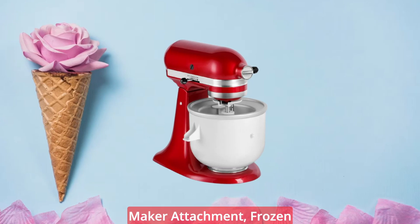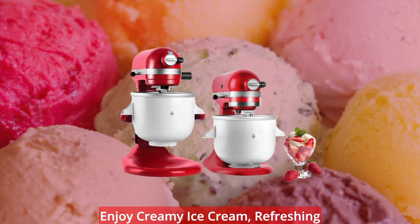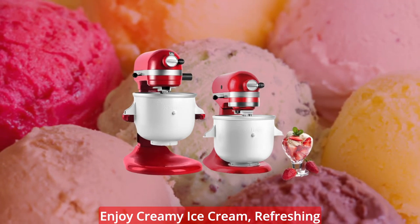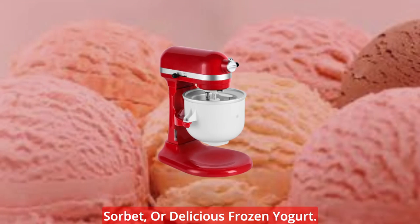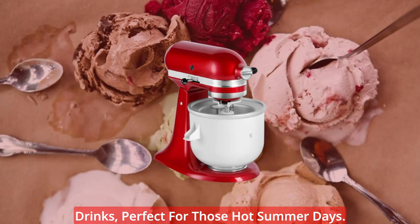With the KitchenAid Ice Cream Maker Attachment, frozen favorites are just minutes away. In just 20 to 30 minutes, you can enjoy creamy ice cream, refreshing sorbet, or delicious frozen yogurt. It even allows you to whip up frozen drinks, perfect for those hot summer days.